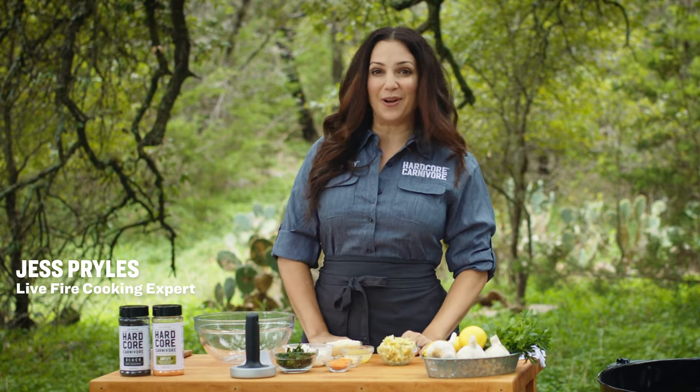Hey, it's Jess with Hardcore Carnivore, and today we are cooking spinach and artichoke stuffed venison backstrap.